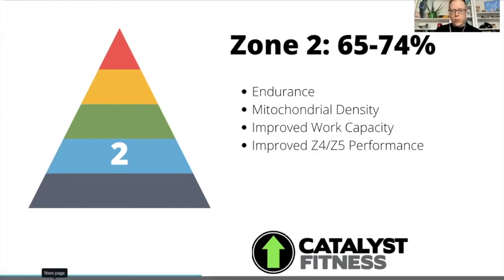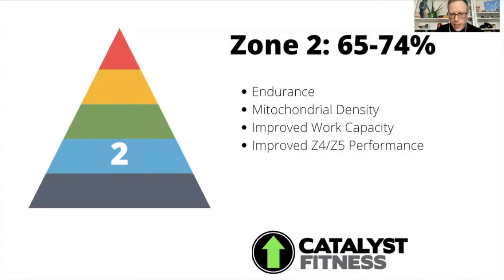A lot of people, unfortunately, who only train in zone three and above don't get these benefits.